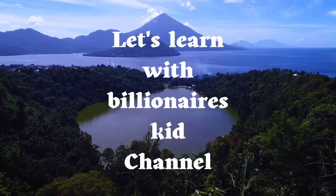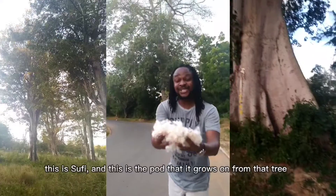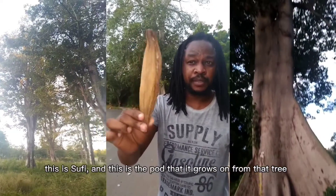Welcome to Let's Learn with Billionaire's Kid, and today let's learn about Sufi or the Kapok plant. Hii ni Sufi. Hii ndio pod ya inabeba Sufi hii.